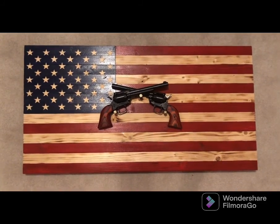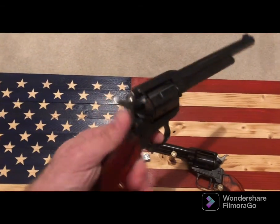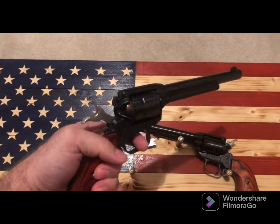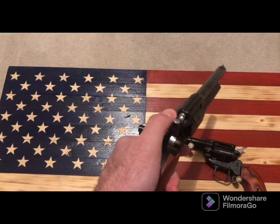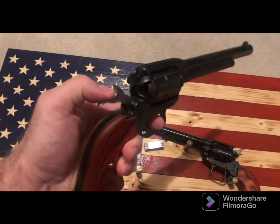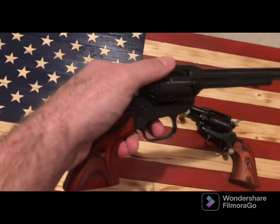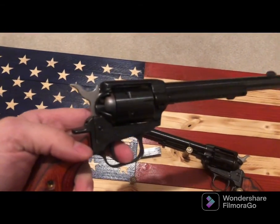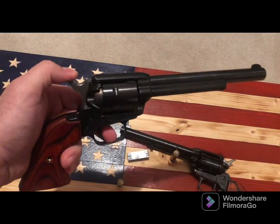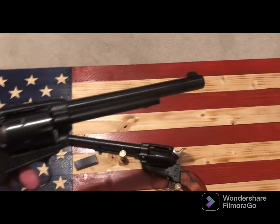They're a 22 caliber single-action revolver, so you actually have to pull the hammer back every time you're going to fire. These don't have bullets in them — I've already checked — but they do have a safety on them. You can also swap out the cylinder to a 22 Mag, which is an extra maybe $30 to $50. Mine did not come with it; they only came with the standard 22 long rifle cylinder.